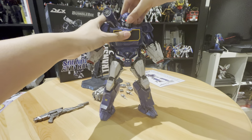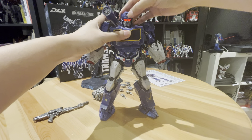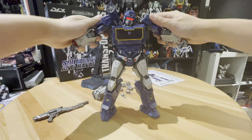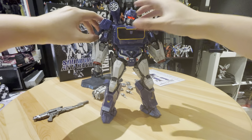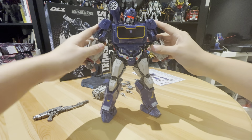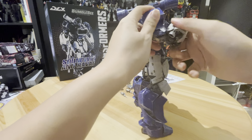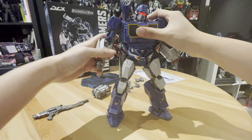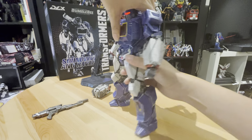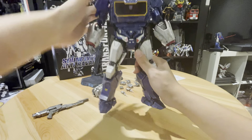Articulation-wise, the hand can move around, and the shoulder too. I don't want to move too much because it's quite expensive. It has shoulder armor, and the elbow arm part can move as well. I think it's generally action figure level. And the waist — yes, it can slightly bend at the waist too. I don't want to bend too much.